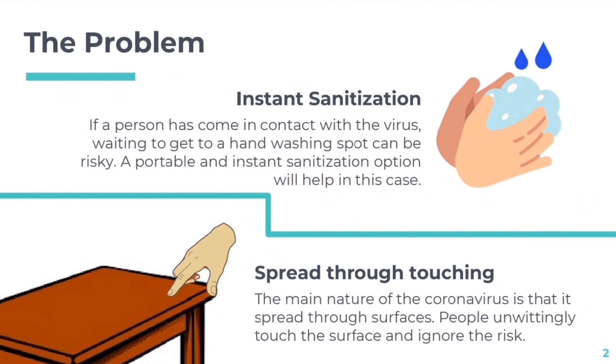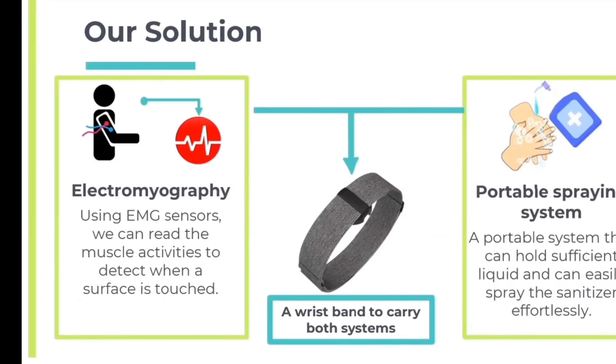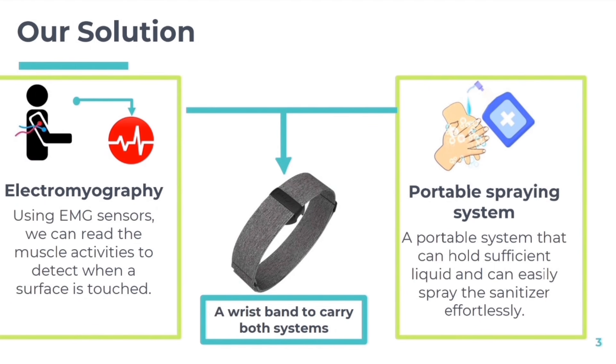The major problem faced today is the lack of instant sanitation, as the virus spreads through touch. So we propose a solution in which we use electromyography to detect muscle movement, which will alert the user regarding touching something so that they can use the wearable sanitizer to disinfect their hands.